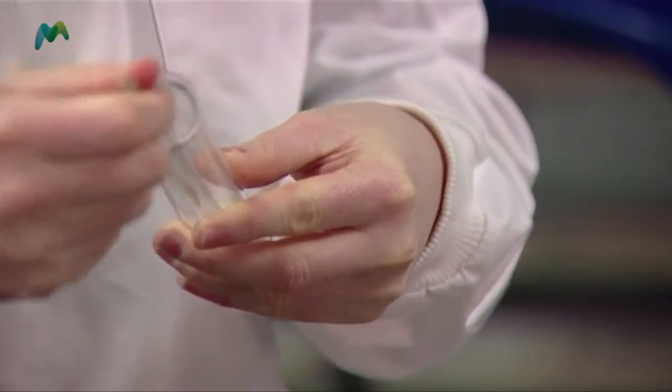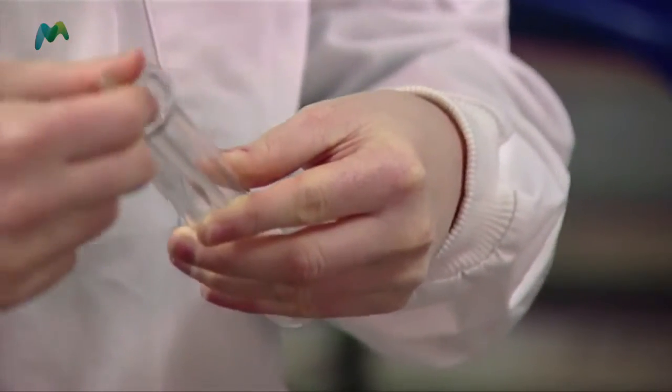That's now ready for autoclaving. Let's see if you can do yours. I'll get my cotton wool plug — good, and I've noticed you've got it the right way round.